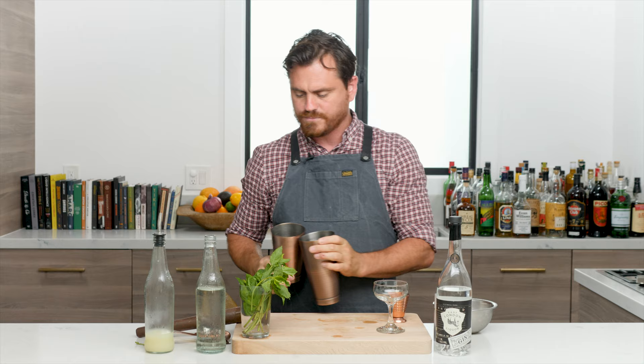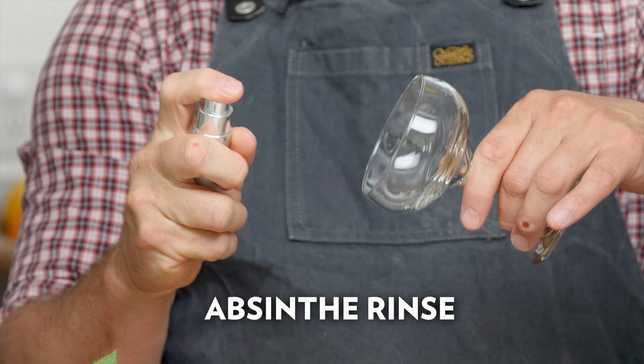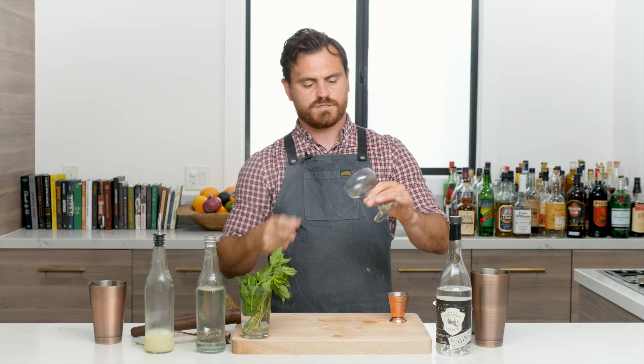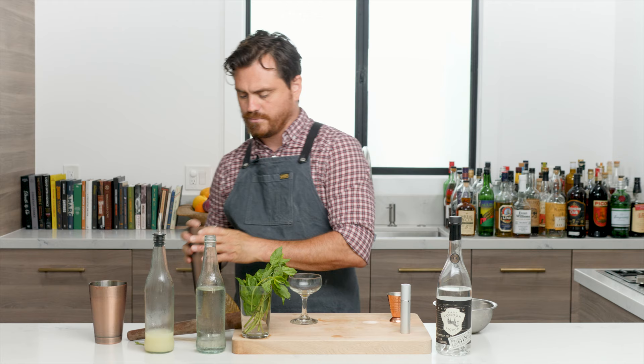We're going to add a spritz of absinthe using an atomizer, because this makes it much more aromatic and gives you an even coat. On a recent episode I actually said I didn't have an atomizer, but Barfly had sent me some and I just didn't have one on hand that day. Today I have it ready. We spray the inside of the glass to get that nice even coat of absinthe without adding too much to the cocktail.